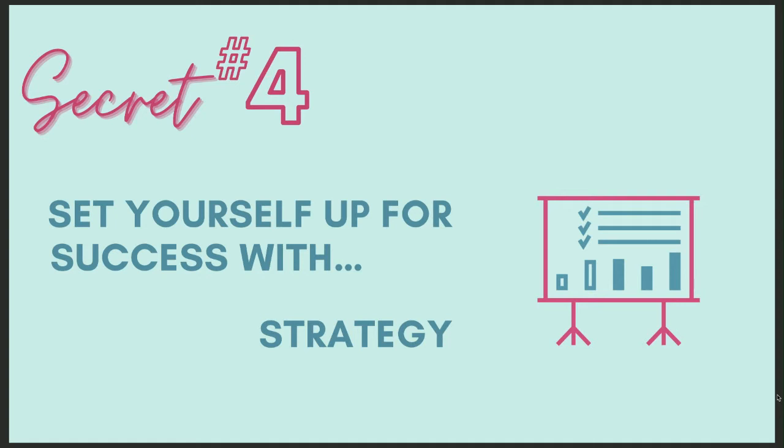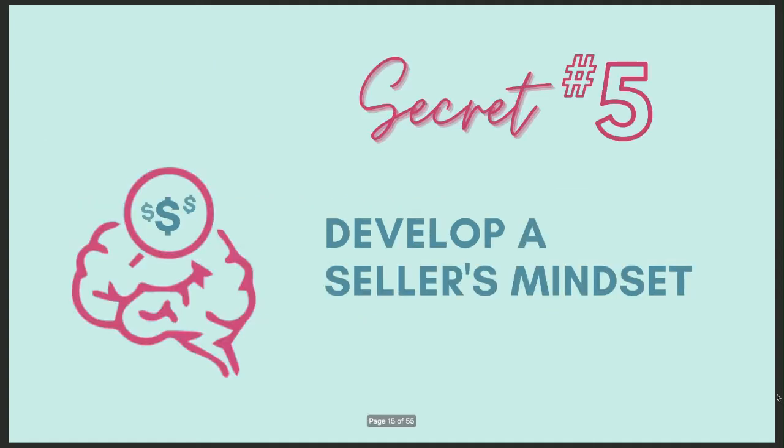Secret number five is one of the biggest you do not want to miss. If you're ready, drop a number five in the comments. Secret number five: develop a seller's mindset. This is so important — you need to start looking at things from a seller's mindset. For example, if you're selling a custom frame for $70, you really need to know your margin and what the profit is.